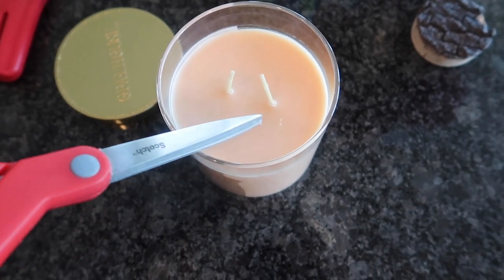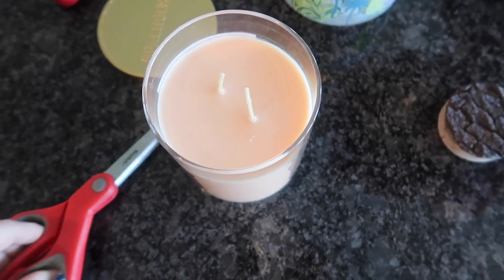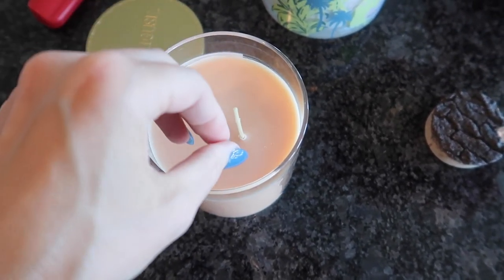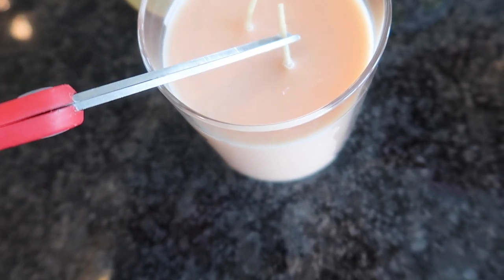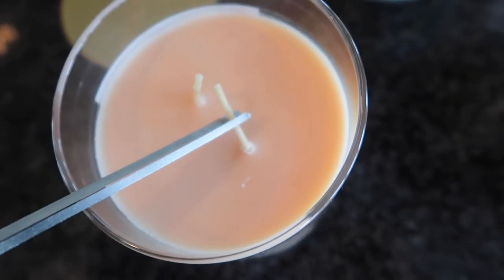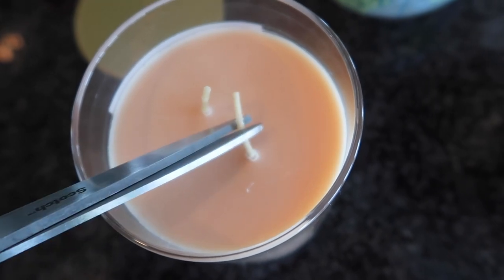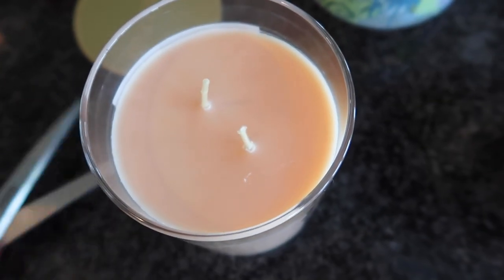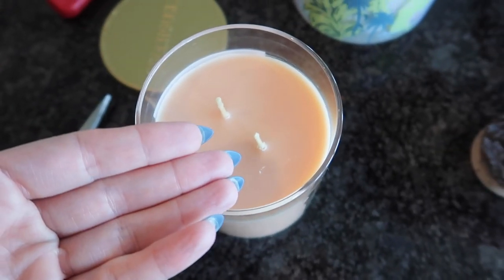Truth be told, I just eyeball it now. You do not want to cut it too short because then the wick's not going to burn — the wax is going to melt and just blow out the wick. So I eyeball it. You can see this is about halfway down through the wick, and that's going to be way too long still, so I'm going to go just a little bit more — like so. Bam, look at that one.